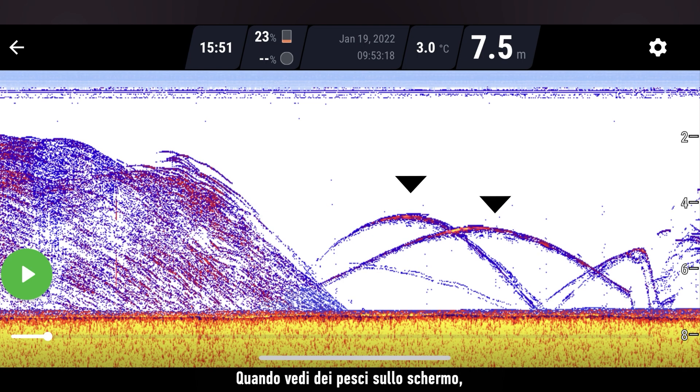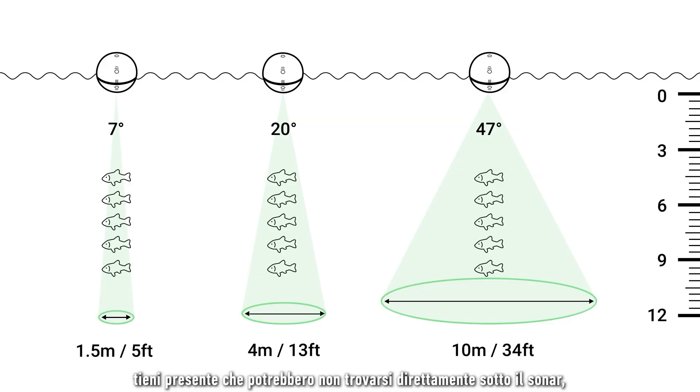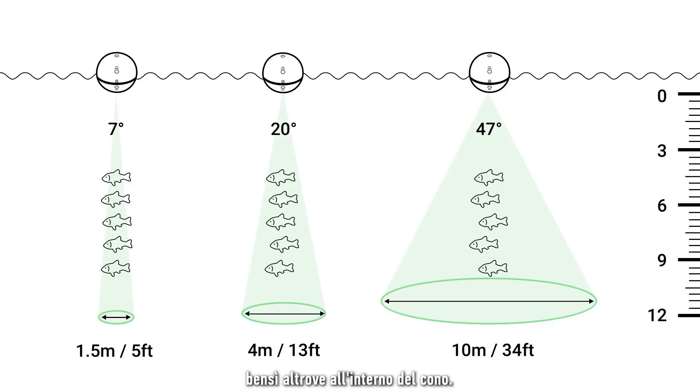When you see fish on your screen, keep in mind that they are likely not directly under the sonar, but somewhere within the cone.